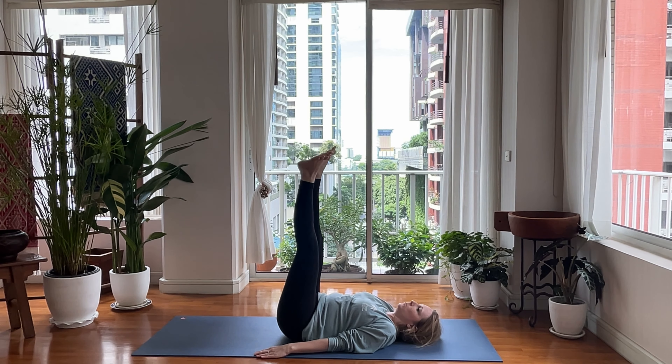Hug your knees into your chest. Knees are bent again. Go ahead and interlace your fingers and just place them behind your head, gently supporting your head. We don't want any strain on our neck here.